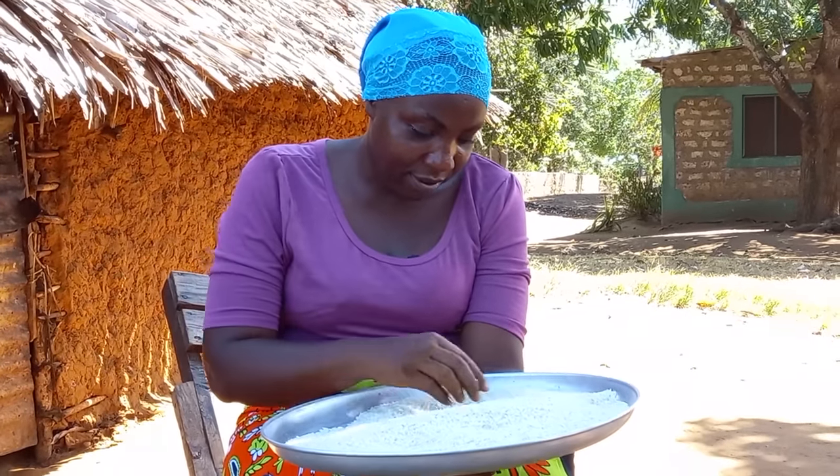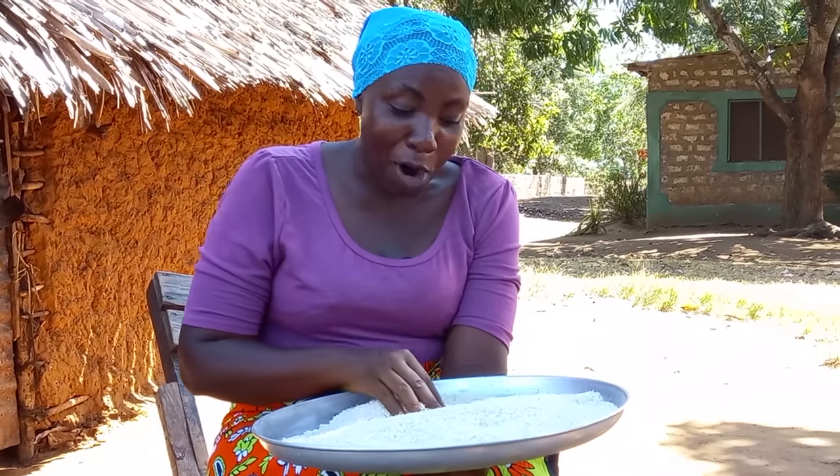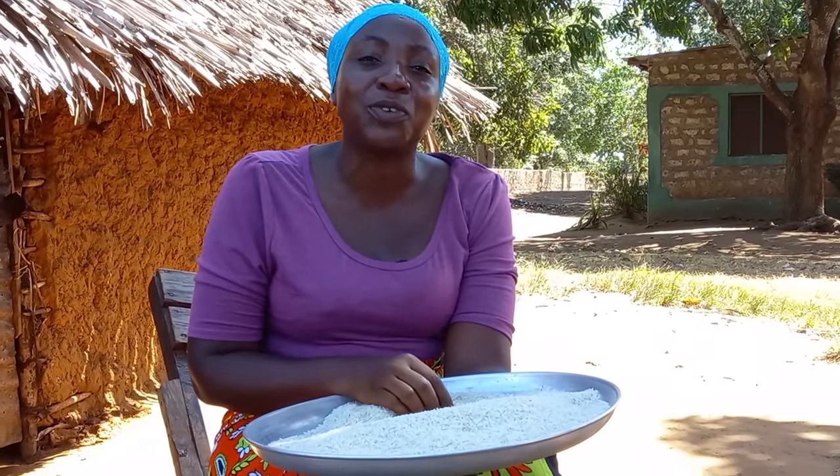We'll start by picking my rice. This type of rice is called fatma — let me know in your village what type of rice you use.